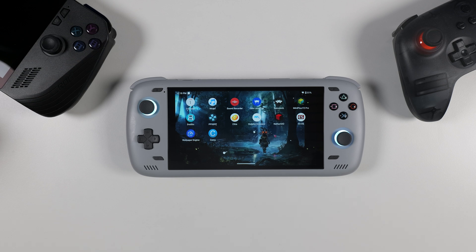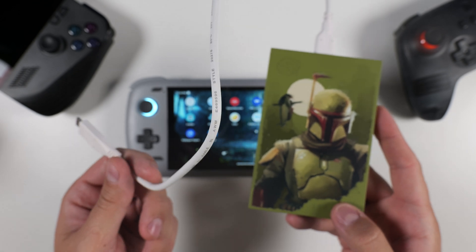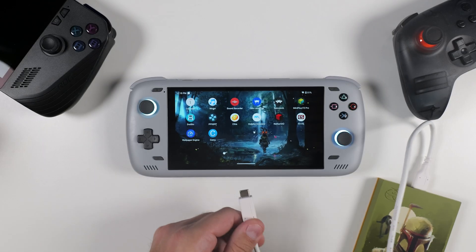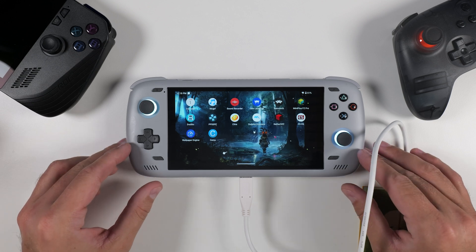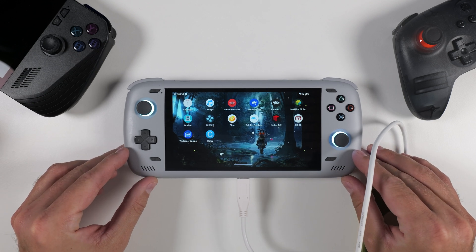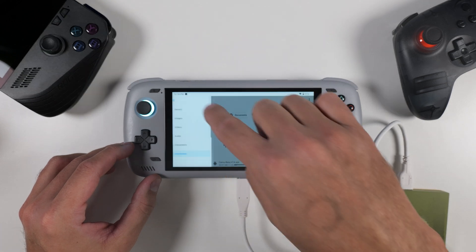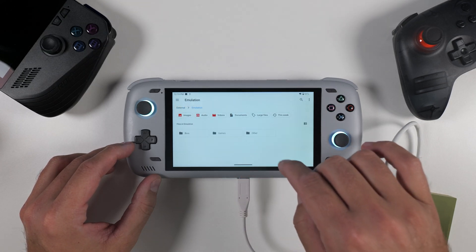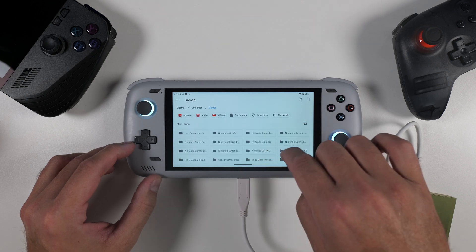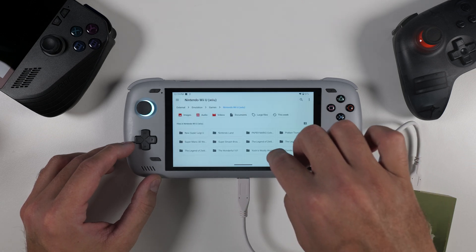Now that Cemu is installed on your device, it's time to load up your legally obtained Wii U games. There are several ways to extract these games, but the simplest method is to use your real Wii U console with custom firmware. If you'd like to see a tutorial on that in the future, let me know in the comments. For this guide, I'm simply going to transfer my Wii U games already stored on an external hard drive to a location on my device that I'll easily remember, using the built-in file manager.